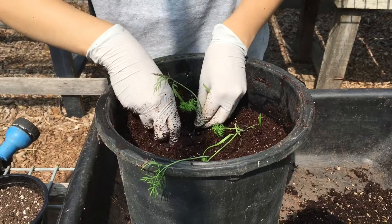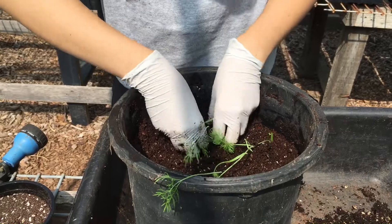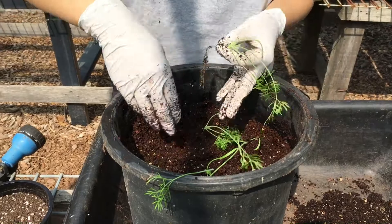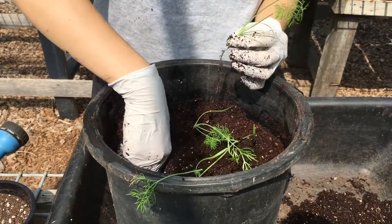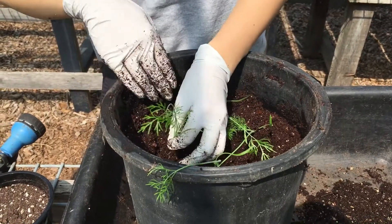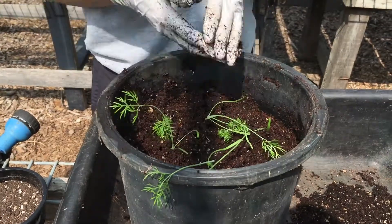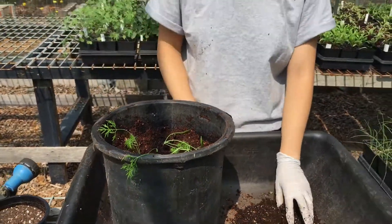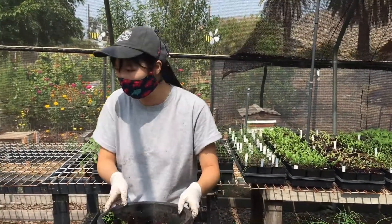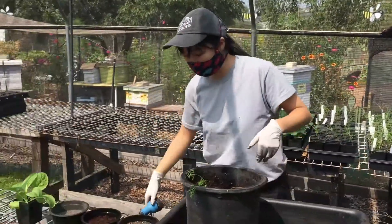I noticed that when I transplant some plants, they wilt afterward — what should I do about that? That's pretty common. It's called transplant shock, where the plant is adjusting to the new environment. It'll often wilt. What I recommend is make sure it's not in a place with direct sunlight when you first plant it, which is a little harder if you've planted directly in the ground or in a planter bed. After you finish transplanting, the very first step is to give it a good water.